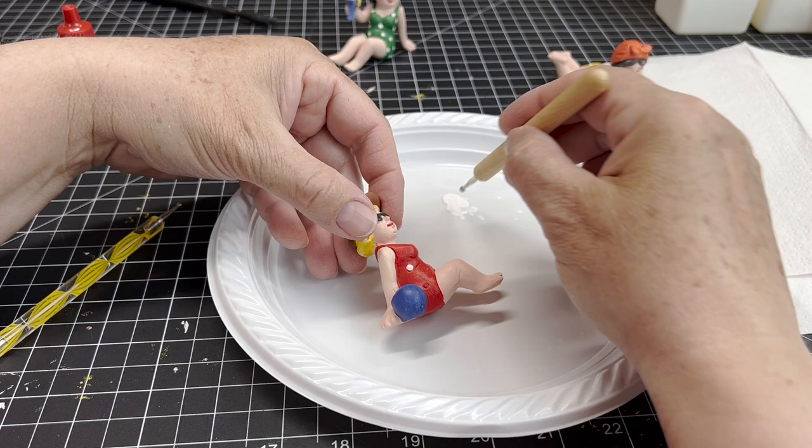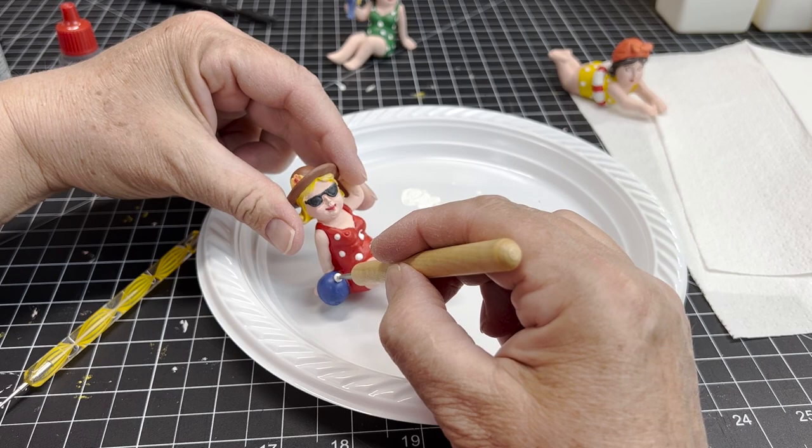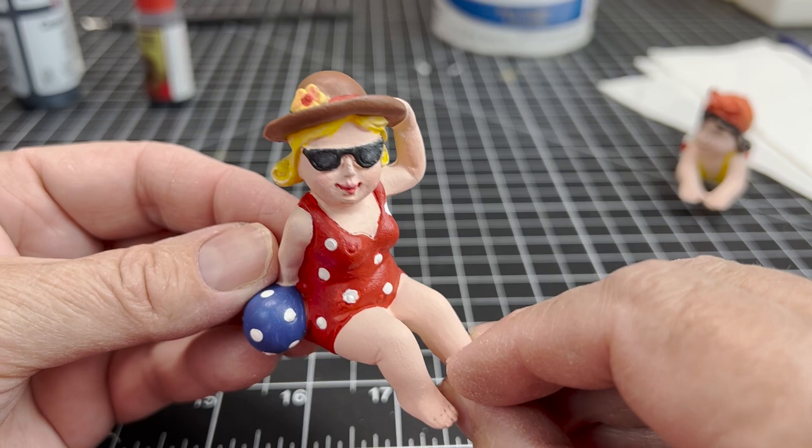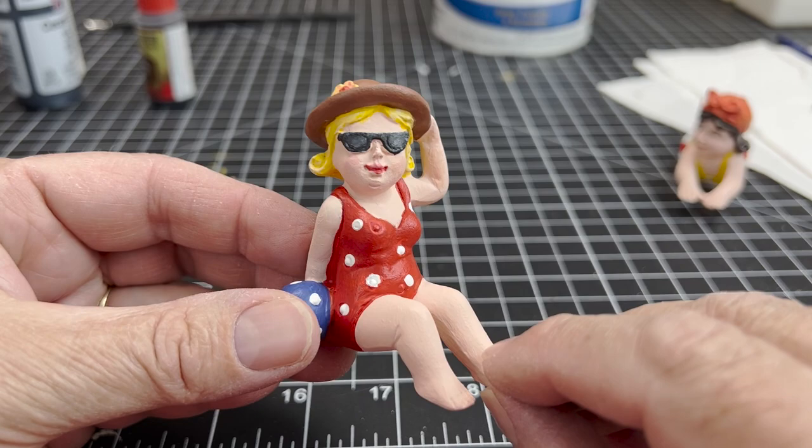She gets her polka dots, and even the beach ball gets its polka dots back. There she is - she looks really good. Annabelle always knew she'd look better as a blonde, and she can't wait to go to the beach and show off her new style. Look out fellas!